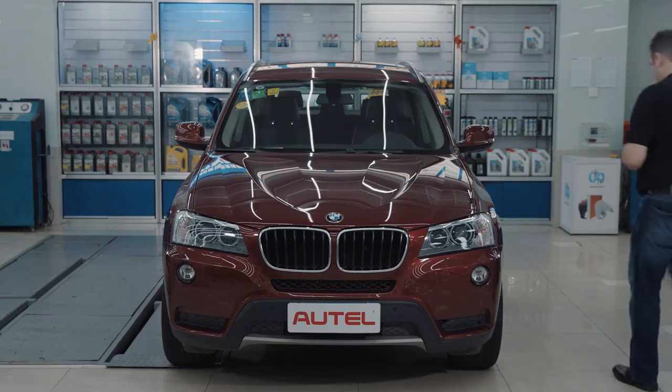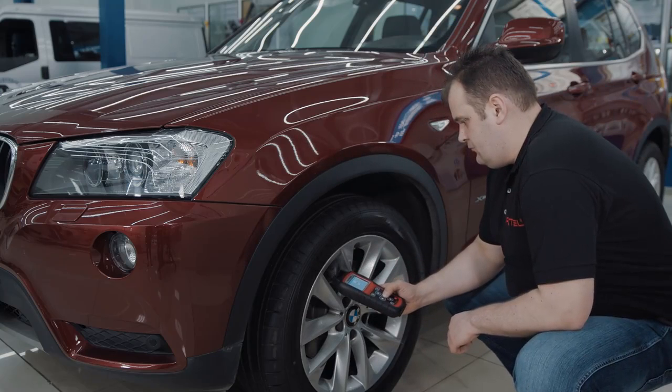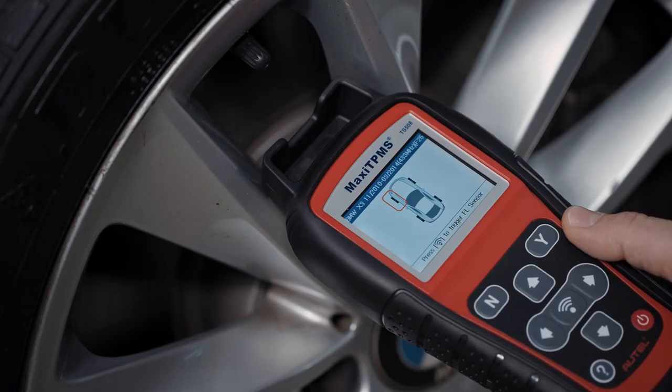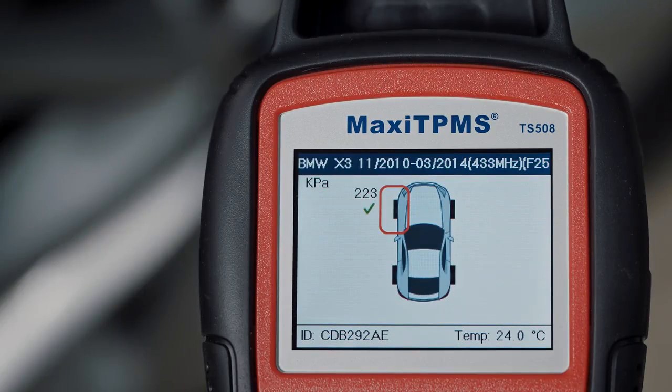Follow the on-screen instructions to activate all sensors, starting from the front left. Hold the tool close to the tire sidewall, right above the sensor, and press trigger to activate the sensor.